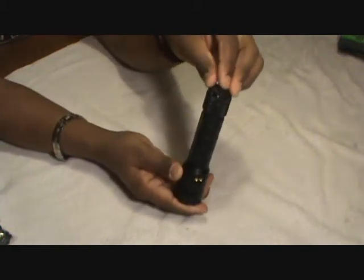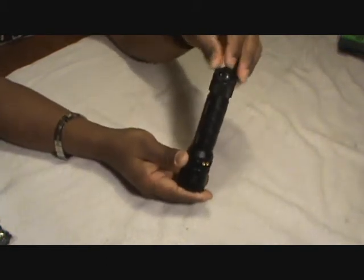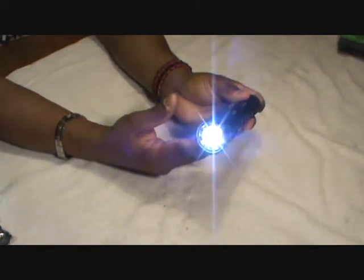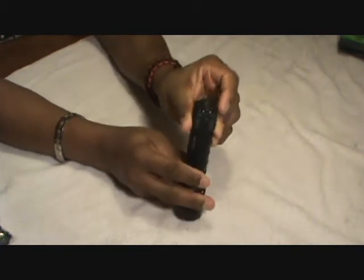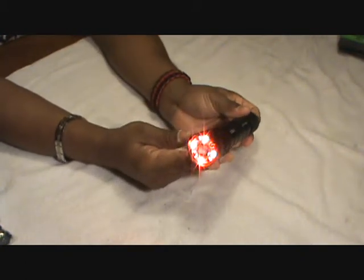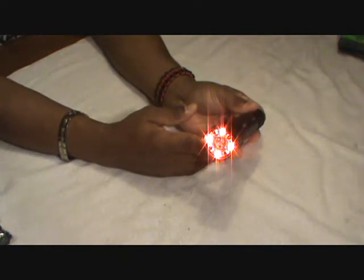Turning the button on the tail cap one click over you've got regular white light — you've got high, low, and strobe. Turn it one more click over and depress it and you've got red LEDs.